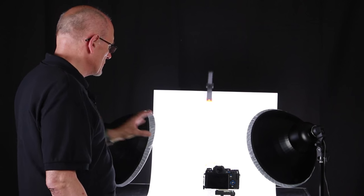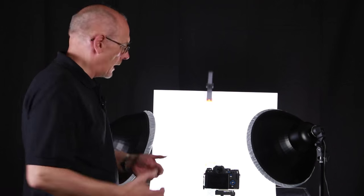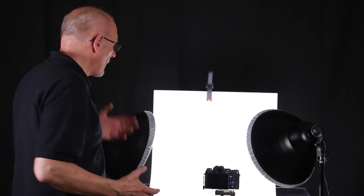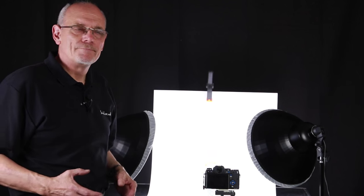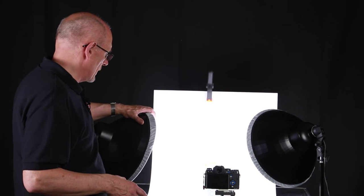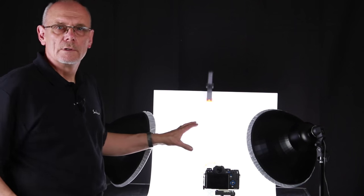Now, these are positioned so that we also light the background, but because of the way light works — the inverse square law — the further away it is, the more it drops off. So we're not going to get a pure white background. If we wanted a pure white background, we'd have to light this back separately with another light. But we're going to clean it up in post. We've got our two lights either side and angled so that light is falling on the background.